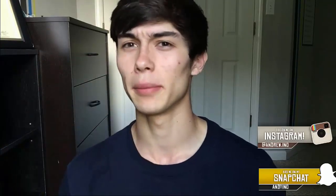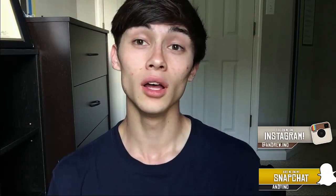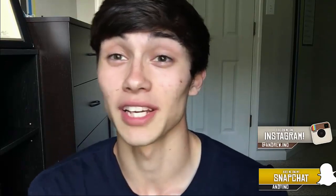Before we get this video started, I want to ask you guys to follow me on Snapchat and on Instagram, because I sometimes post on Snapchat especially whenever I'm about to upload a new video. So if you're on Snapchat or Instagram a lot, you'll be able to see when I upload a video before it's actually uploaded. Be sure to follow me on Instagram and Twitter — that's my main social media stuff.